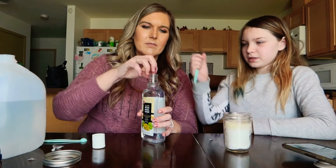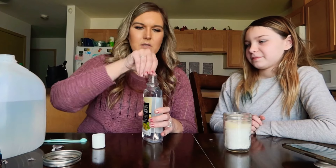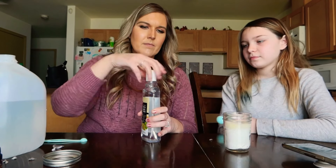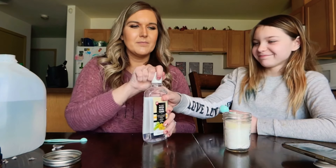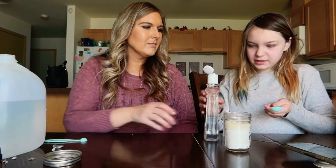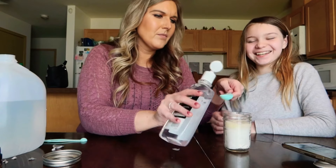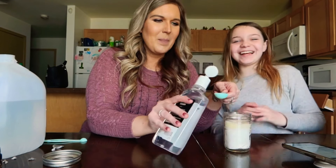I wanna stab it. Ha ha, I beat you! This is really liquidy — I didn't know it was gonna be that liquidy. Oh you made a mess. It's the tiniest mess. We are making a mess, oops.